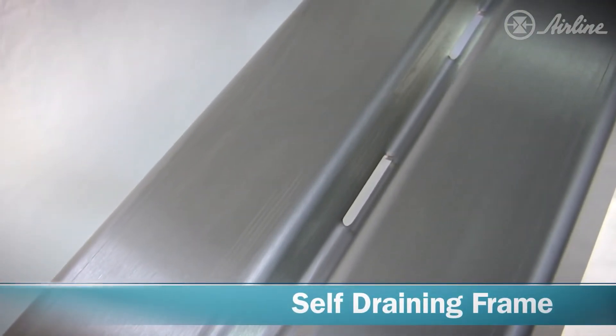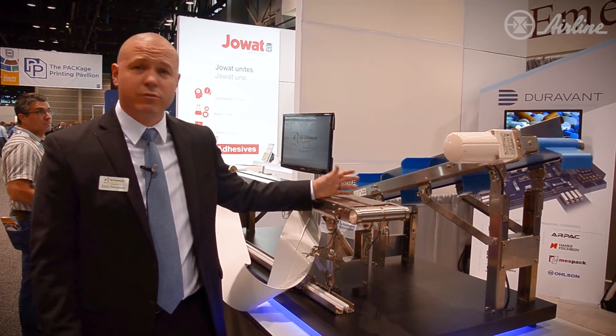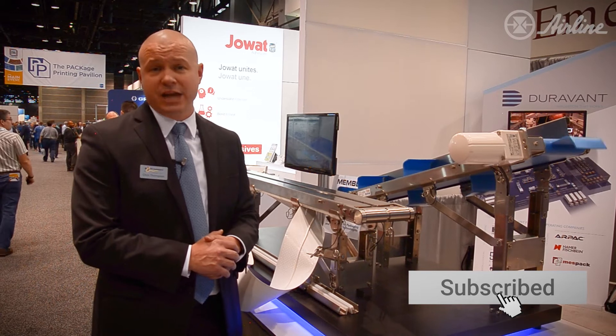All of the angles are soft so that you don't have to worry about water accumulating anywhere on the conveyor, which can also lead to bacteria accumulation. So it's an incredibly clean conveyor, perfect for any sanitary application.